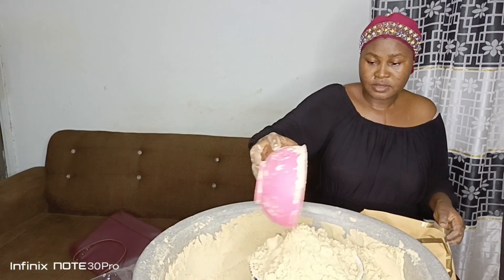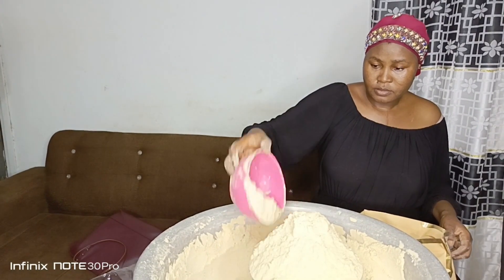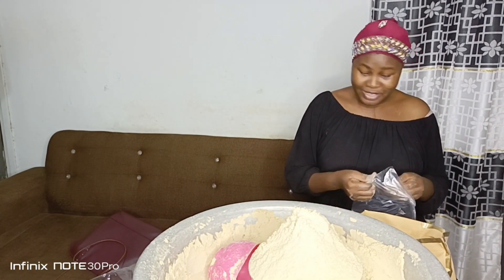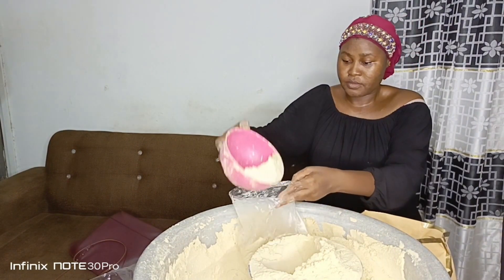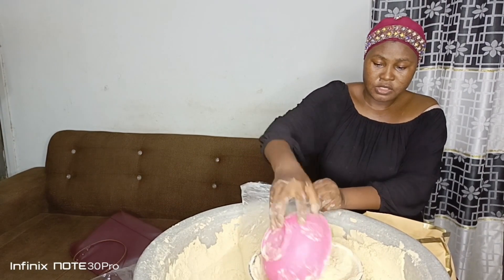If I have time I can prepare another one, but I basically like to prepare it during month-end — that is when I have a lot of customers who want to order the tom brown. Before that, others always pre-order it, so anytime it's ready they come for their tom brown.